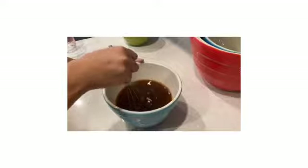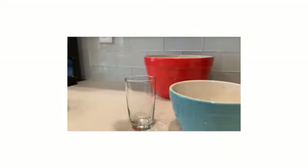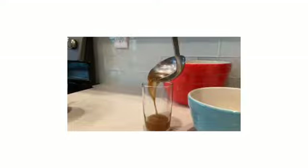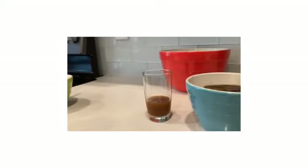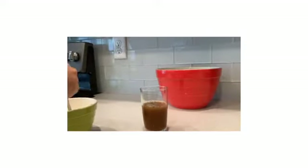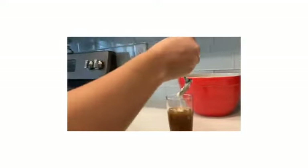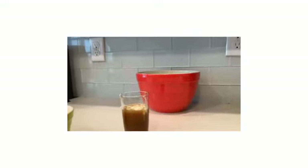Mix it until it's fully dissolved. Then pour your cream soda and butterscotch syrup into the cup. Pour your heavy cream and sugar into the cup, and pour the sugar mixture on top of the butterscotch syrup and cream soda mixture. Enjoy!